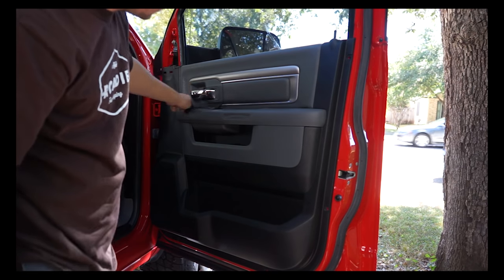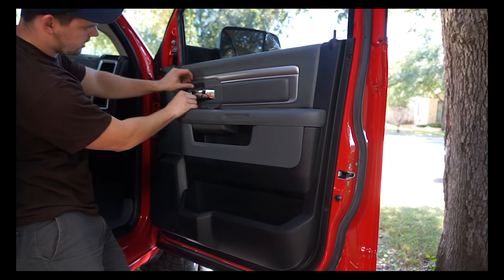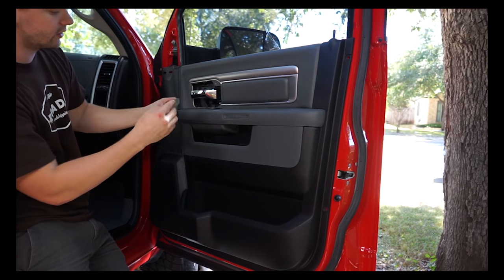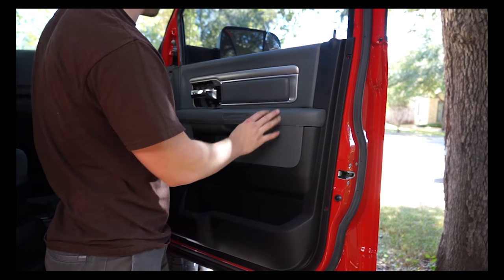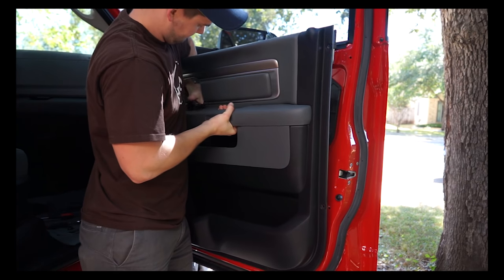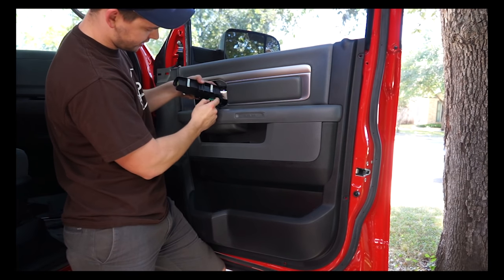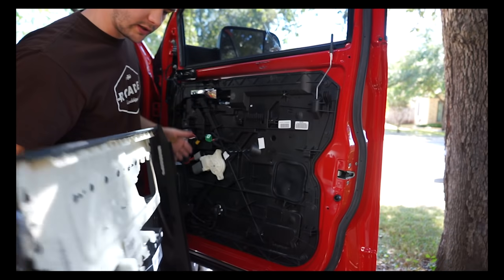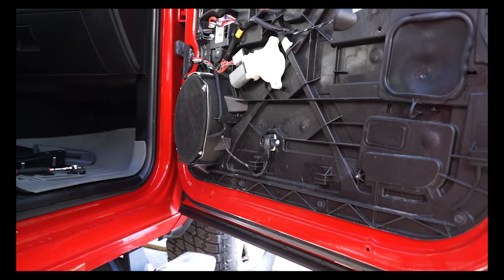Once all six clips are out, you need to take the trim around the actual door handle off. Pry from the front lightly and slide it forward - it has a little shelf that grabs it, so slide it forward to get it off. Once you have all those off, the door panel will lift up. Lift it just enough to pop out the window switch, unplug it by pushing down with your thumb, and then you're ready to take the whole door panel off. Put it somewhere safe like the backseat.